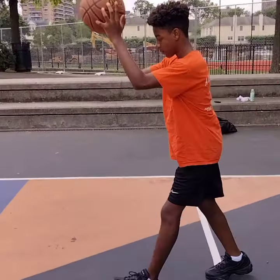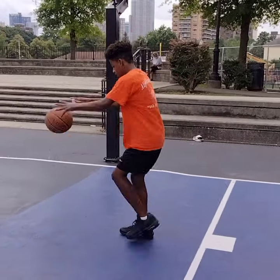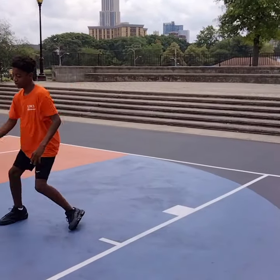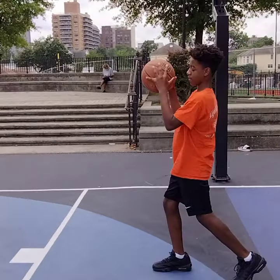This drill I like to call the power dribble. There's only one instance in a game where you can actually dribble like this — if you're underneath and you get a rebound and it's crowded around you, when you do a power dribble, maybe an up fake, to go back up strong.